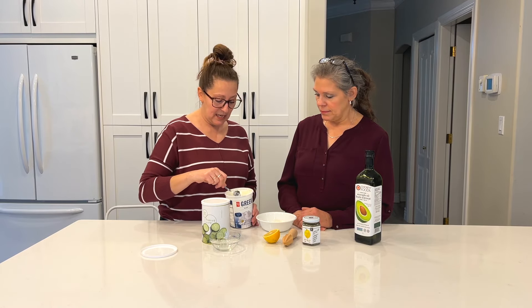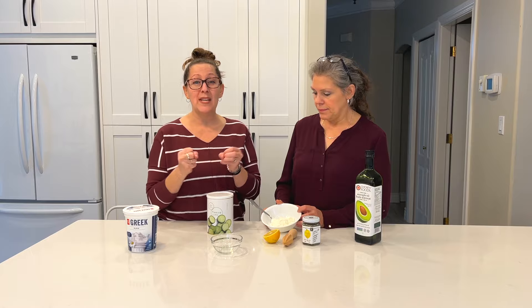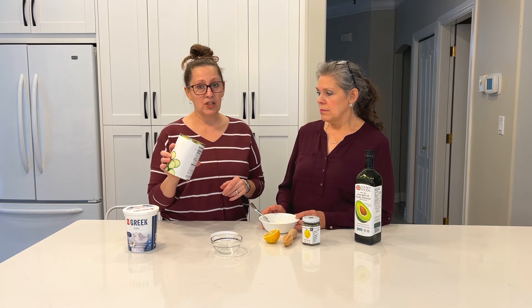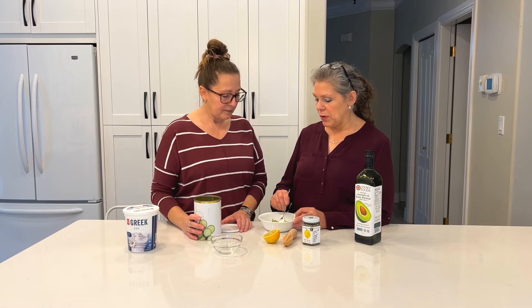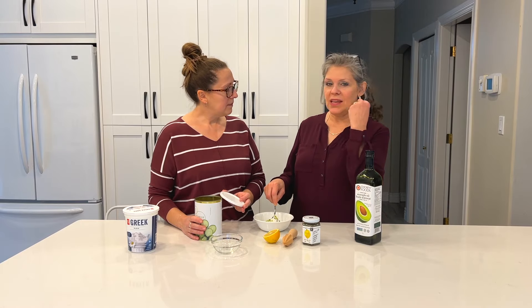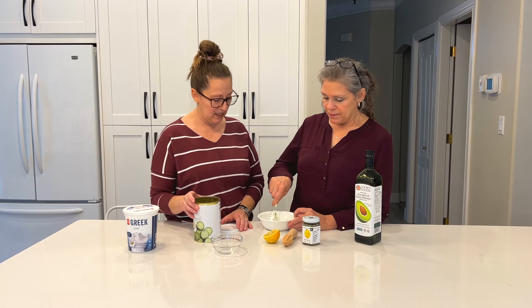What I love about this dip is that by using our Thrive cucumbers, you don't have to squeeze out all the extra liquid. With fresh cucumbers there's so much liquid and it makes it watery — with these you don't have to worry about that. Sometimes I'll just grab a handful and eat them like that, or throw them on a salad. There's a sweetness to them that's really yummy.